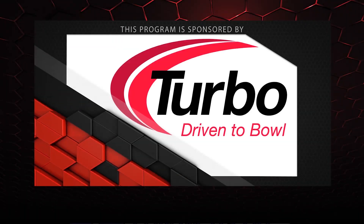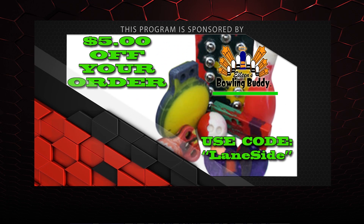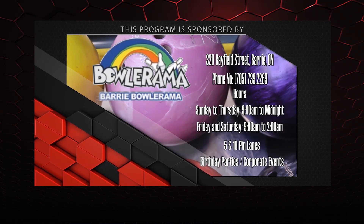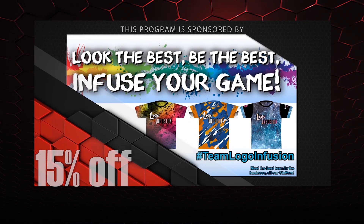That about wraps it up for another show. If you like what you saw and want to find out more, follow us on Facebook at Laneside Reviews or click below. Subscribe to our YouTube channel, or click the box to watch our last video. Don't forget you can pick up any of the jerseys you see in our videos using the coupon code at logoinfusion.com. Until next time, we'll see you Laneside.